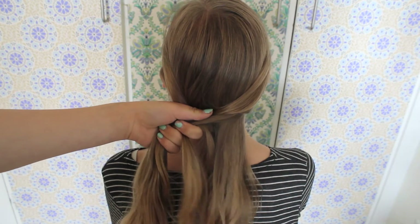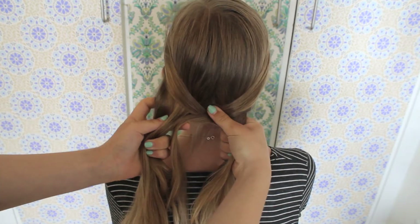Now just keep doing that, alternating between the right and the left side all the way down to the end of the hair.